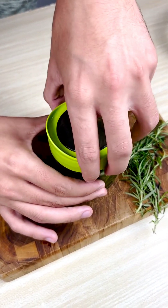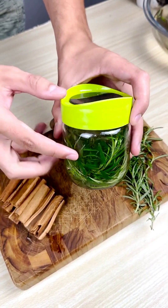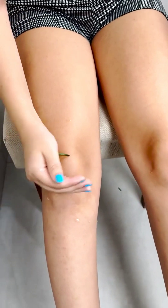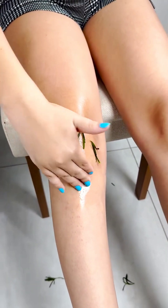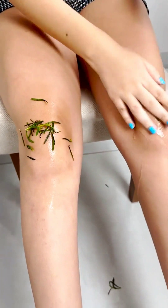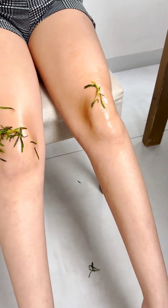By gently massaging the affected area with a rosemary solution, you may feel a reduction in pain intensity, allowing for greater mobility and comfort. Rosemary is also known to promote healthy blood circulation. By applying it to your knees, you can help stimulate blood flow to the affected area, which can accelerate the healing process and provide essential nutrients to the joints.